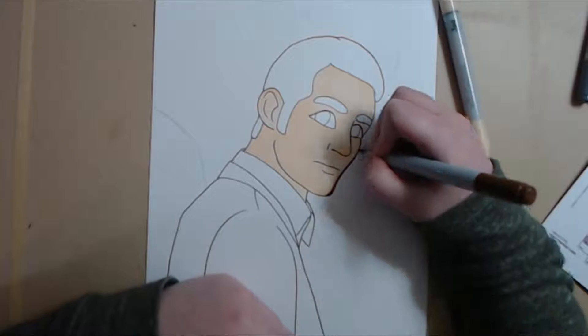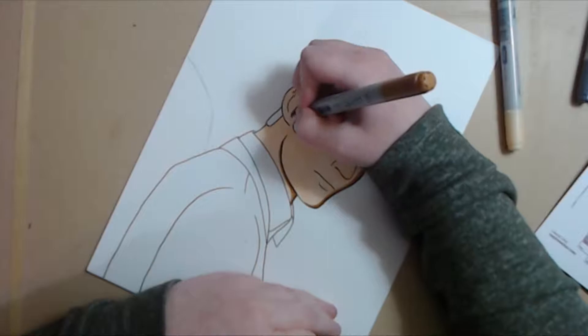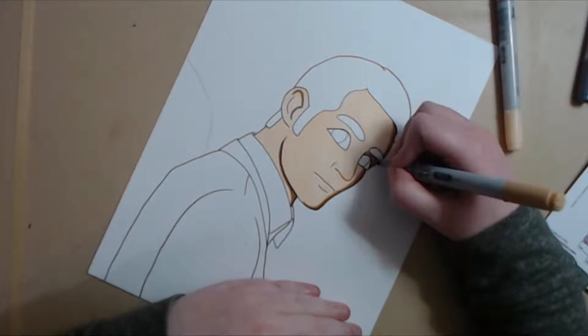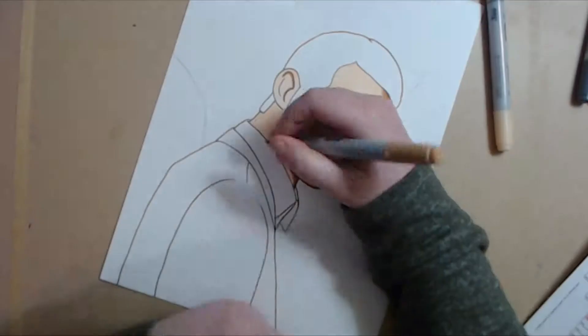I did this piece with Copic on Strathmore Bristol Board, the 300 series, which is the yellow cover Bristol board. I did a lot of shading on this piece. I think it's the most I've done on a Copic piece ever, possibly — just the amount of in-depth shading and the time I took to get the shadows correct, I think is the longest.